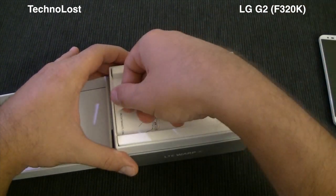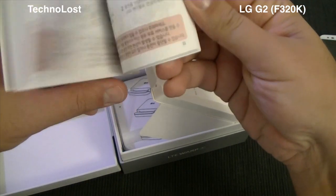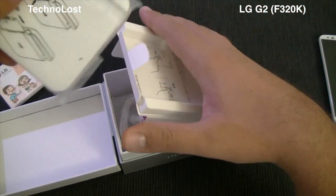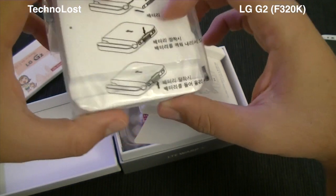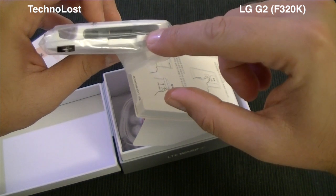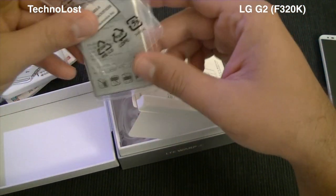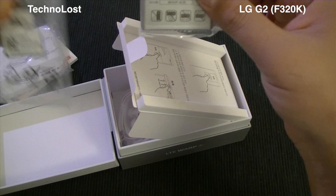Let's give a look at the package. Here we have this small manual with some kind of manga cartoon. This is really interesting — this cradle is used both to hold the phone and to charge it, while also supporting a spare battery. And that's important because we have two batteries inside this package.